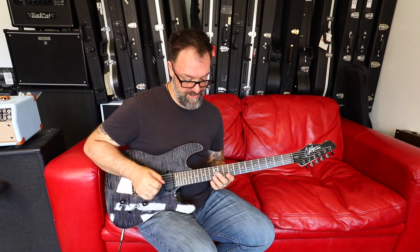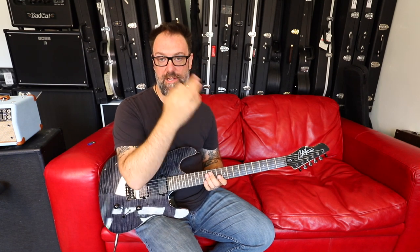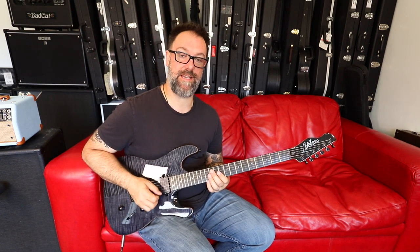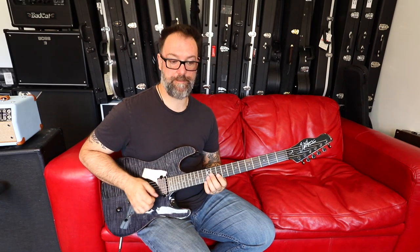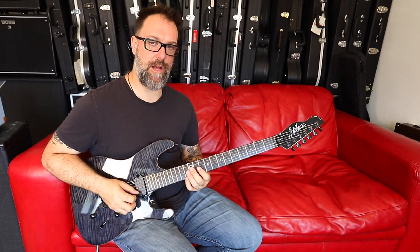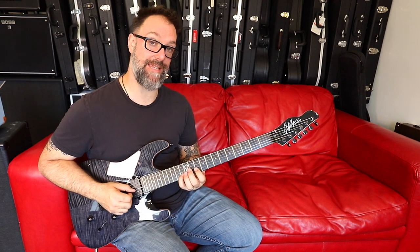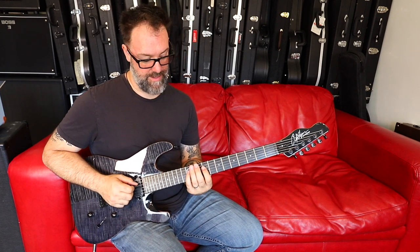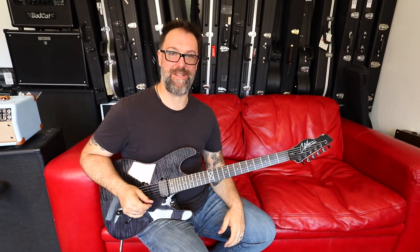How do you build up to that speed? You've got to have the right pick angle, the right attack — hold the pick softly so that it slides over the strings like butter — and take it slowly, practicing it in patterns of 6. The picking pattern starts with a down: down, up, down, up, down, up — then stop and reload — down, up, down, up, down, up — repeat four sets. Take it section by section and build from there.